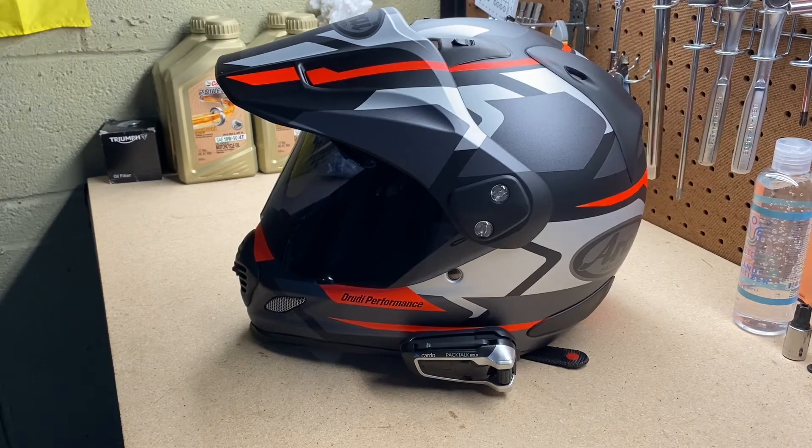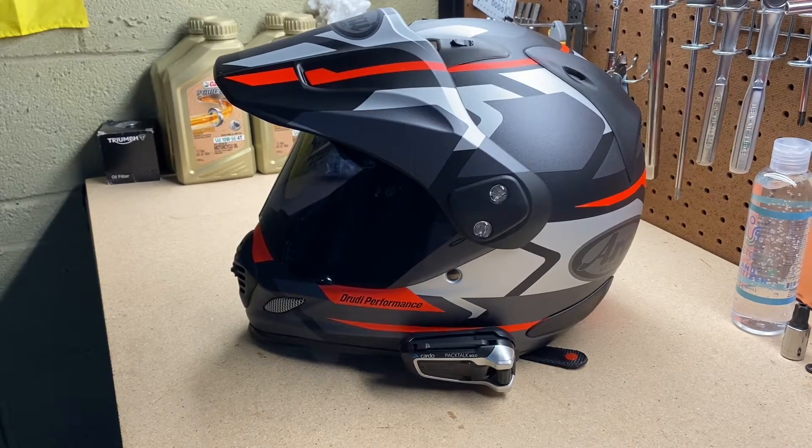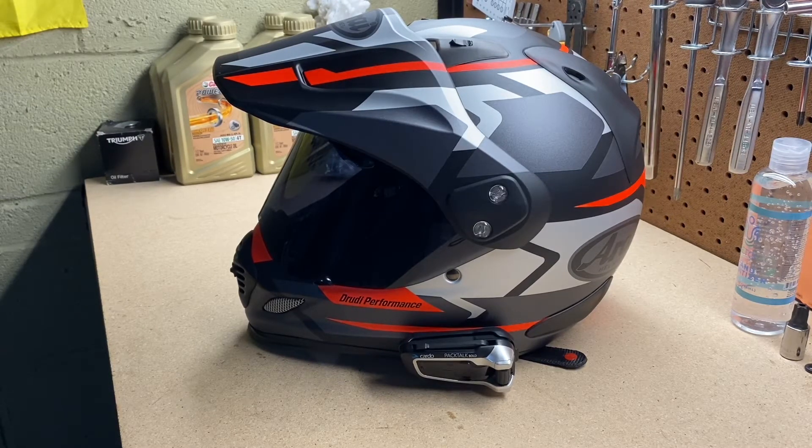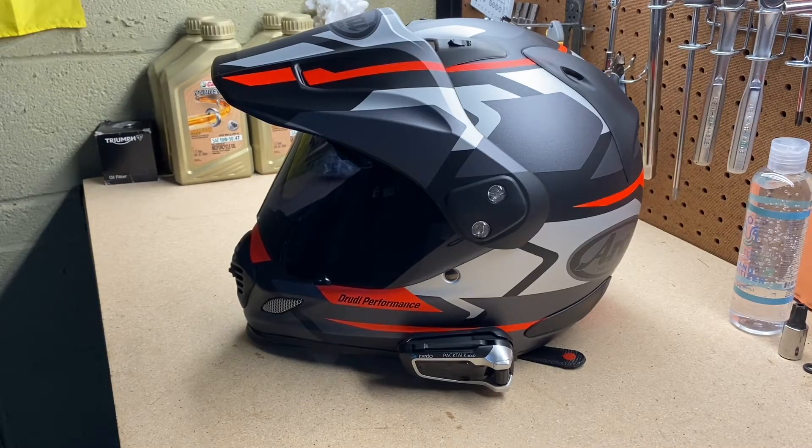A really cool feature is that the peak is removable, so it would look like a regular street helmet. That's great especially if you don't want the peak when riding a sport bike or a naked bike.